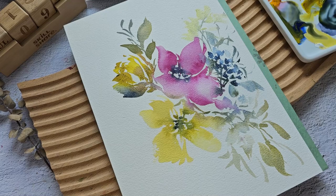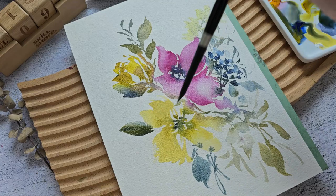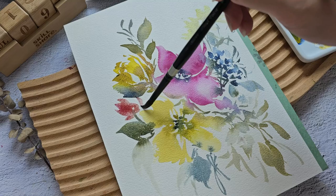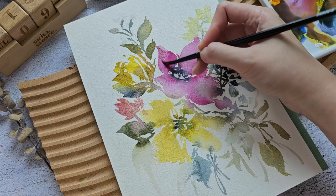Just hold your brush towards the end of the handle to create some more expressive strokes. We're going to add a little bit of blue over here. Let's grab some more of this Quinacridone Lake — maybe we can bring back some detail to this flower.